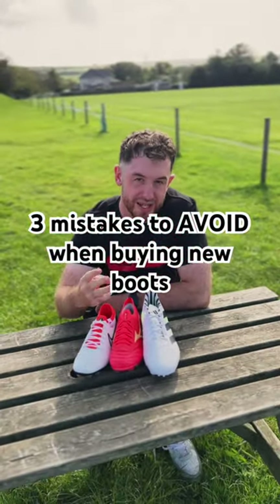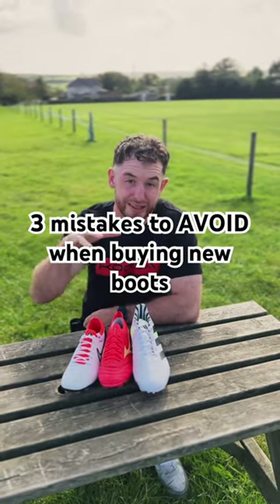Here are the three most common mistakes that I see people making when picking their rugby boots, and my advice for how you can overcome them.